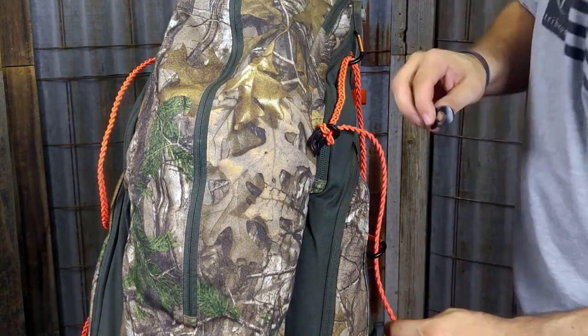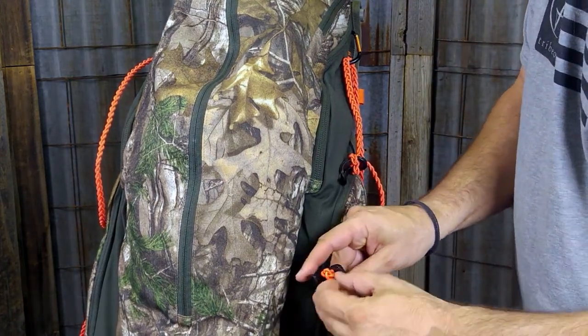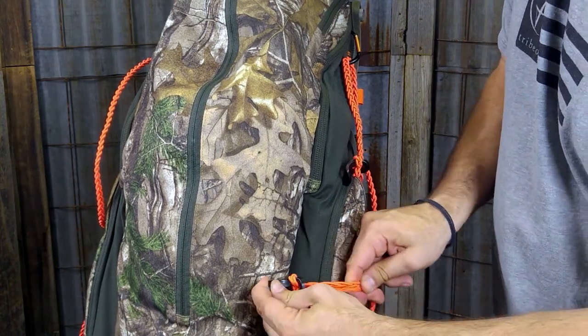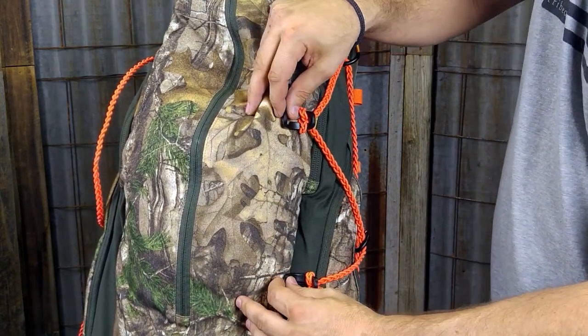Let's go ahead and do it on the bottom part as well. You're always going to be able to adjust these down the road if they're not exactly where you need them. So again, through the hole, take the loop up and around the Packtatch, and secure it down. Now we're going to rig the bow up and show you how to connect it on the other side.